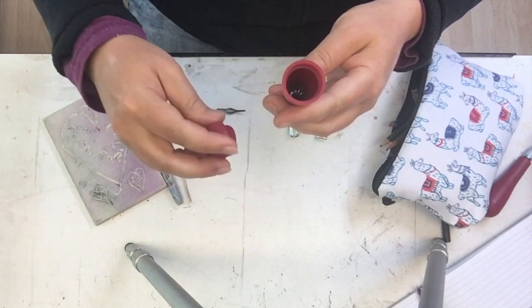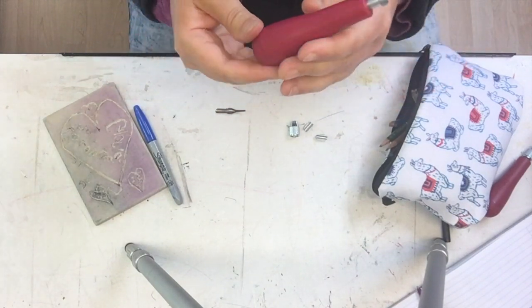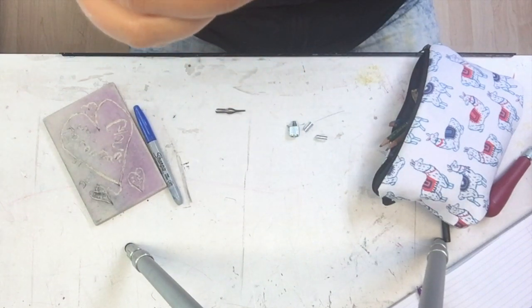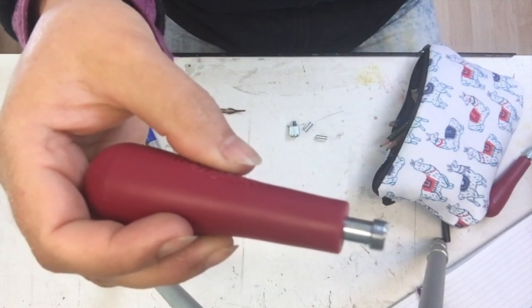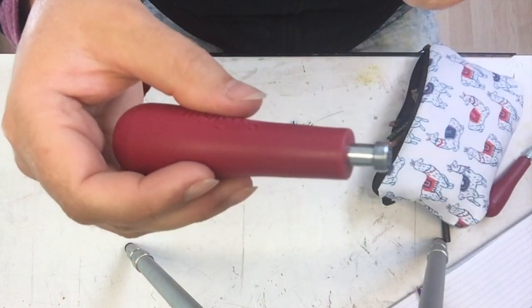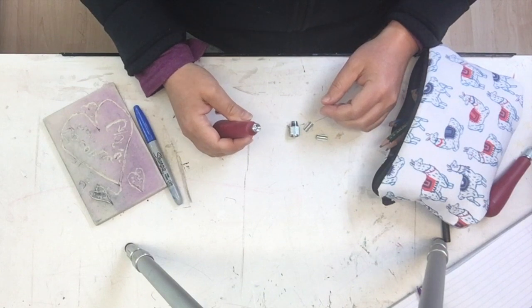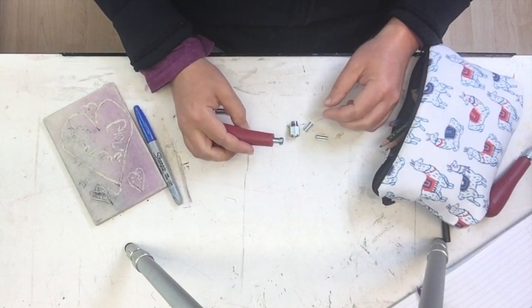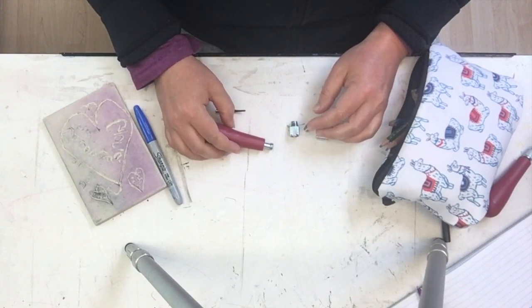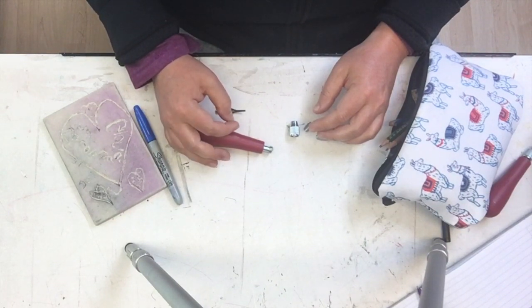I'm just going to tuck two of them in there and screw my handle back together. Here's the top — it has a threaded tip and it's kind of inevitable: your parts on these things are going to come apart. So you need to know how they fit together so that you can put it back together. Sometimes your little blade will get stuck in the tip, and you want to be able to take it apart, get your blade out, and then put it back together.